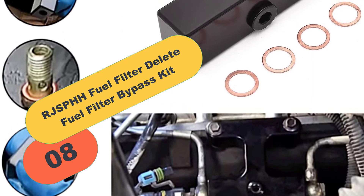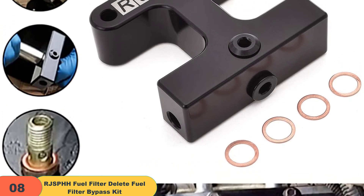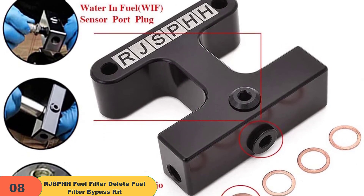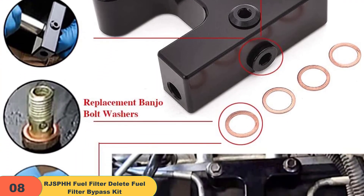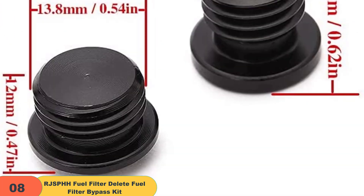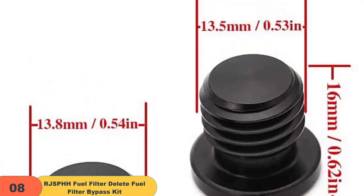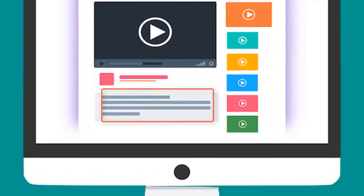Finally, at number 8 on our list, we have the RJS PHH Fuel Filter Delete fuel filter bypass kit. This kit will delete your old fuel filter and install a new one designed to withstand higher pressure. Installation takes about 10 minutes, requires no cutting into the stock exhaust system — simply remove the existing rubber hose and replace it with the new hose included. Check out the description for more information about this product and the latest price.